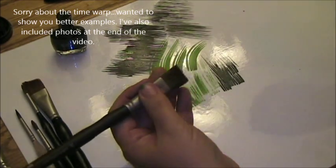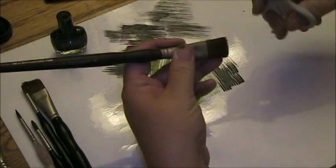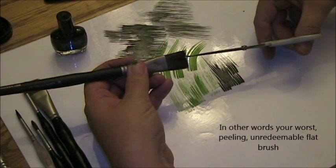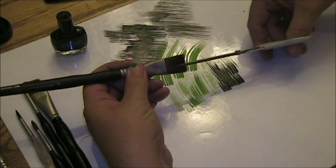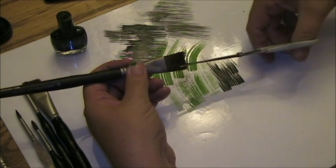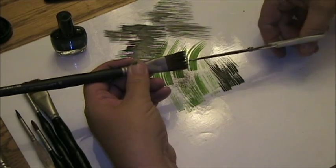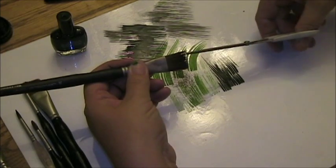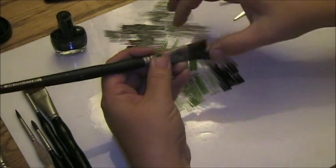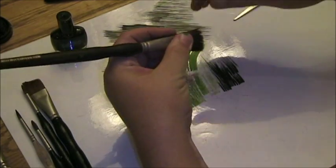So this is an older brush of mine. I would recommend using something that you aren't using for other things. Basically you're just clipping into it. You just keep cutting about halfway in. Keep going. And then every once in a while you can splay it out and see what parts you're missing.